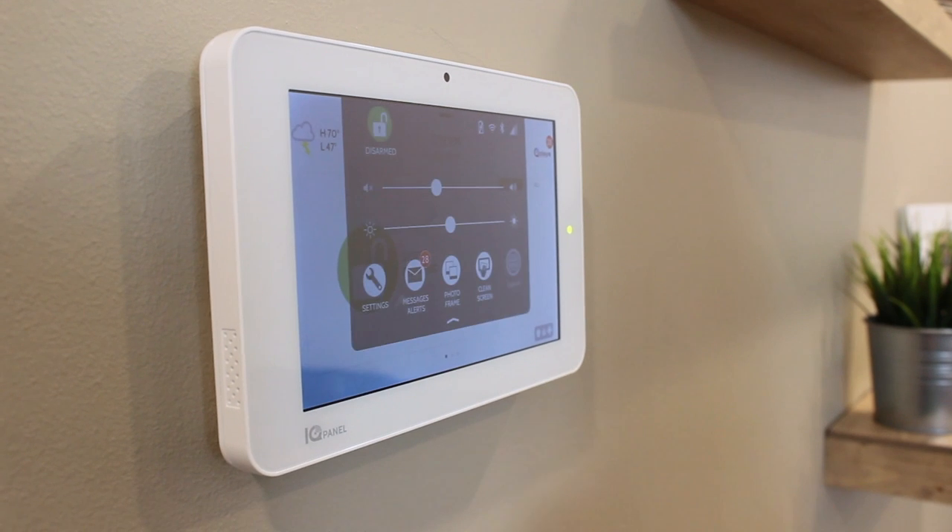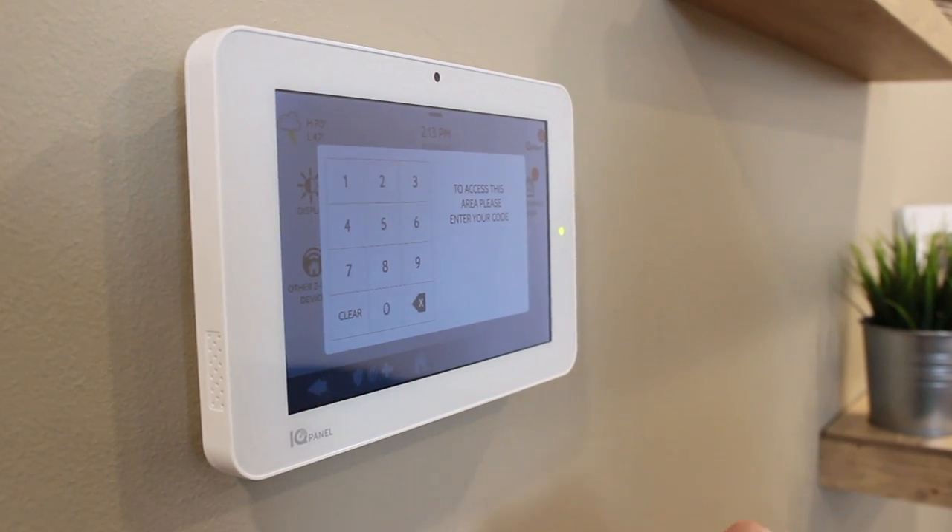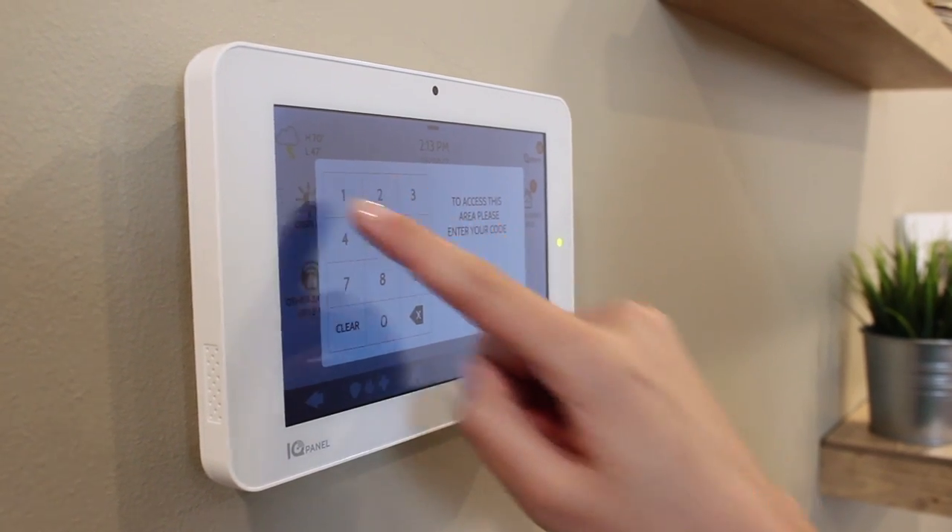The first thing we want to do is power down the panel. From the drop-down menu, select Settings, Advanced Settings, enter your installer code, and then press Power Down.